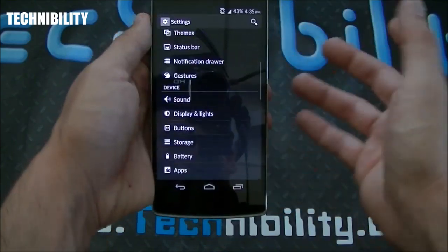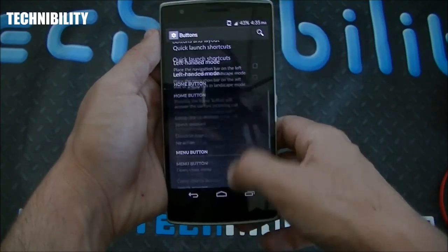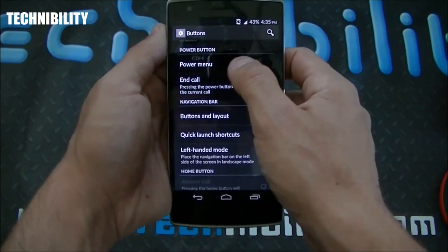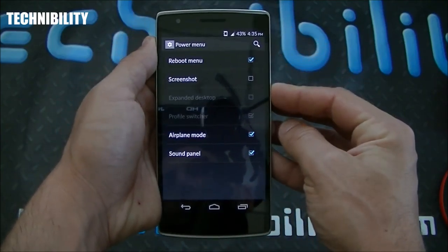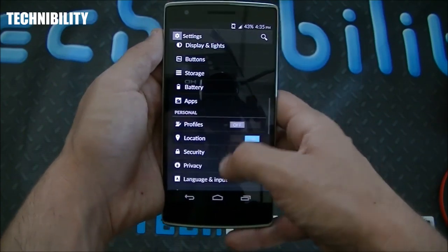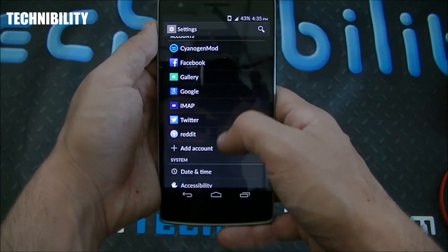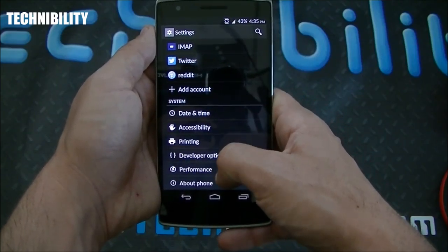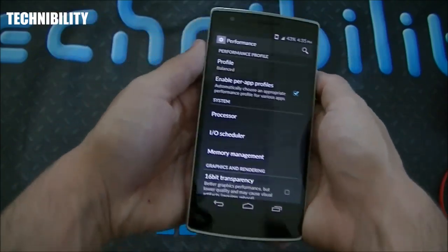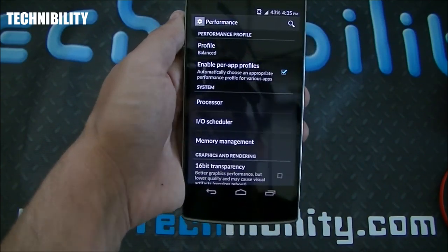You have sound options, which are standard Android. You can adjust the display and lights, and you can also configure the buttons — the home button, menu buttons down here — or remove them altogether under buttons and layouts. The power menu can be adjusted as well, for when you hold the power button. Going back, you have battery, storage, apps — this is the 64GB model — profiles, and all the other standard Android settings.